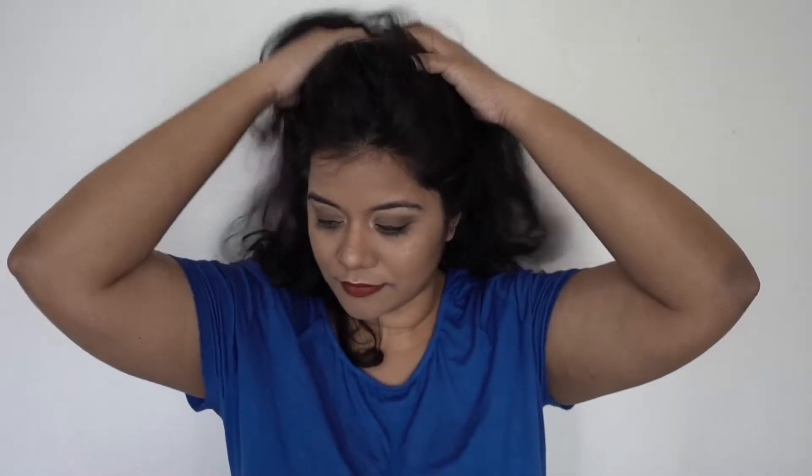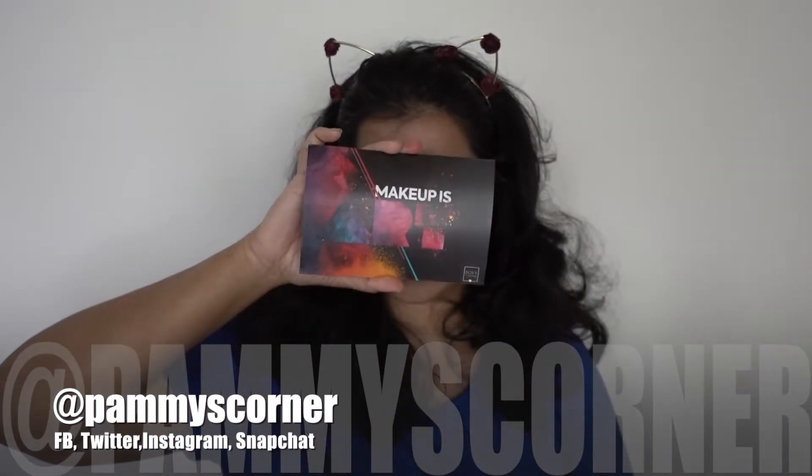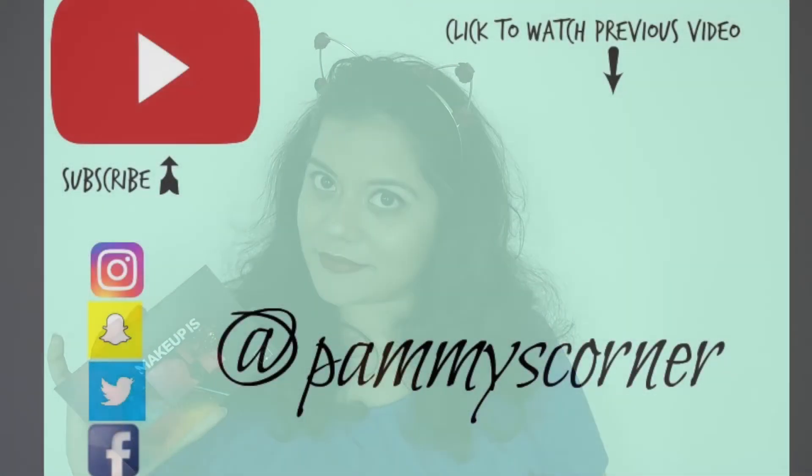This is the look I created using my Boxycharm box — I hope you guys enjoyed this video! If you did, give it a thumbs up and subscribe if you're new. Follow me on all my social media — it's Pammys Corner on Facebook, Twitter, Instagram, and Snapchat. Leave me a comment letting me know if you prefer this get ready with me format or the old unboxing style. Thank you for watching!